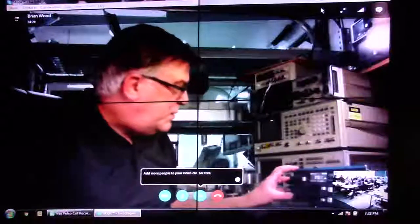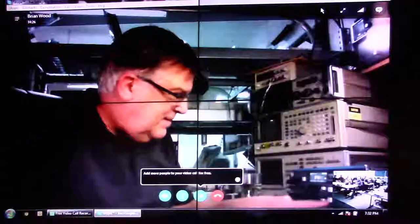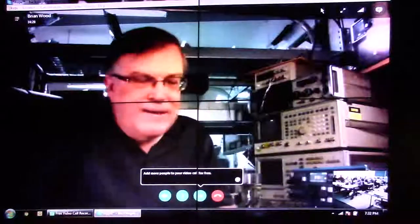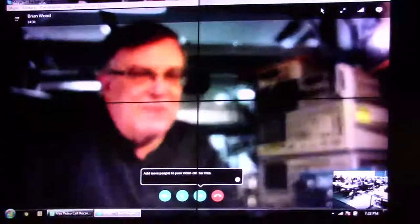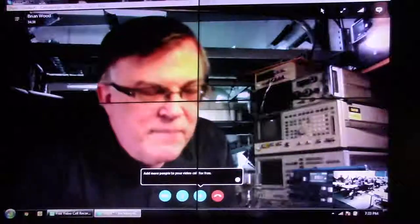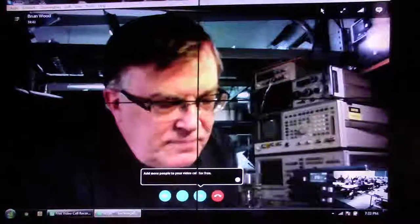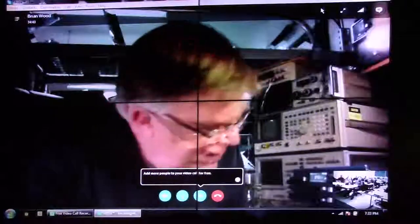We've got a speech processor. Does anybody have any questions? Is it continuous tuning? It runs from about 550 kilohertz up to 30 MHz.